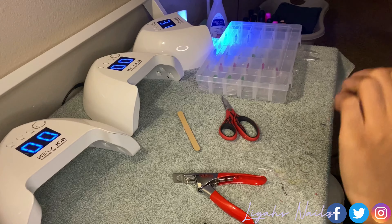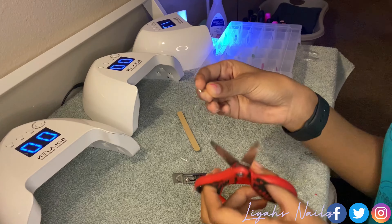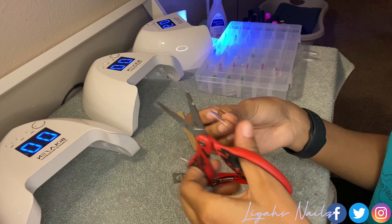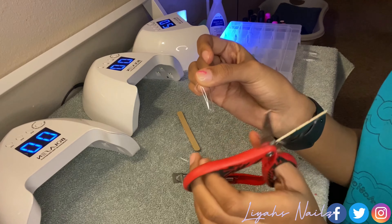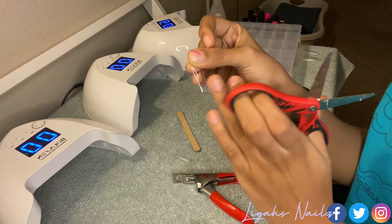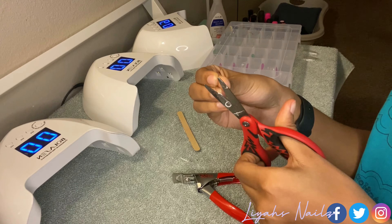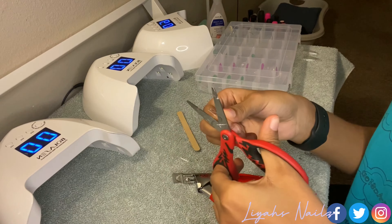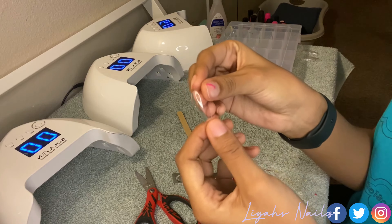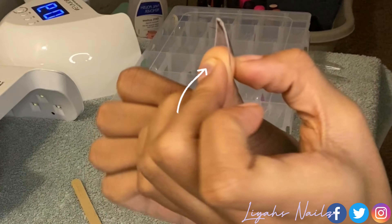Switching sides so hopefully this side is a lot more easier for y'all to see. For another long coffin nail, all I'm gonna do is cut the sides a little bit — make sure you don't go too much into the cuticle area — then cut the other side. Refrain from cutting too much on one side, and compare the sides to each other to see which side needs more. And just like that, you have a long ballerina nail — it still fits inside my cuticle area.